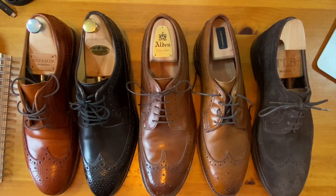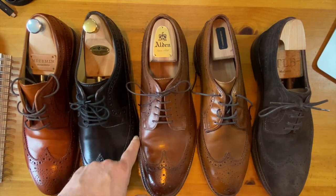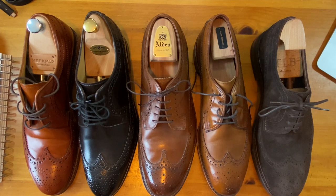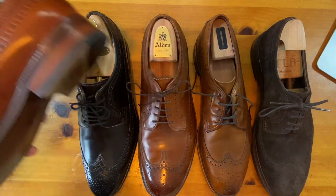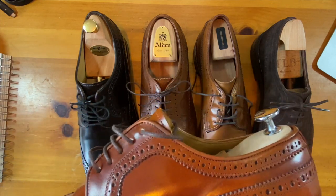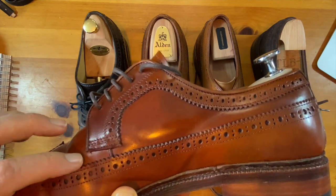I just want to point out the differences. The prototypical American gunboat is this Alden — the Alden 979. The shape here is very key into how this shoe is made. As we look at this, we talked about the vamp and sides being the same piece of material. You can really tell based on the Blucher line right here, and you can see that there's a seam there.